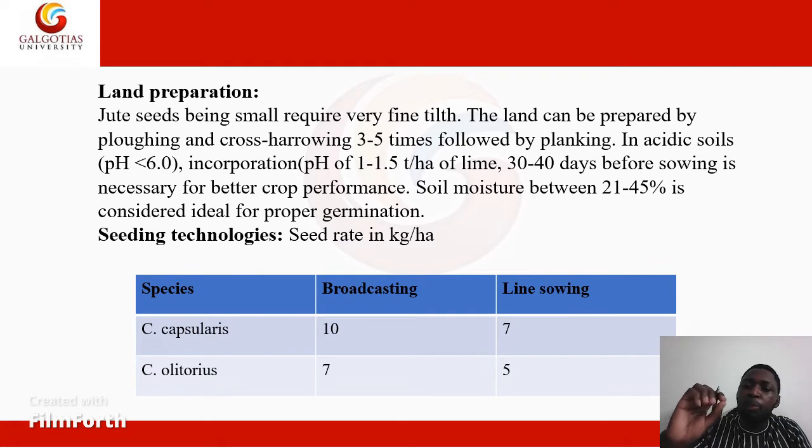In order for a jute crop to surpass germination, it needs soil moisture of about 21 to 45%. If these temperature thresholds are exceeded, the germination of the jute crop will be reduced.